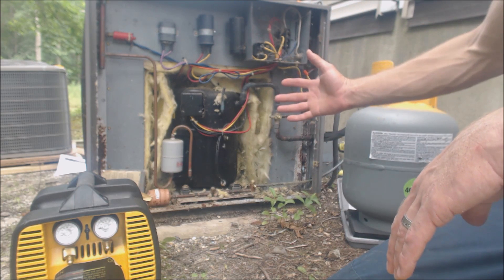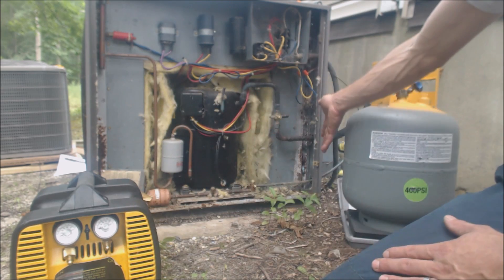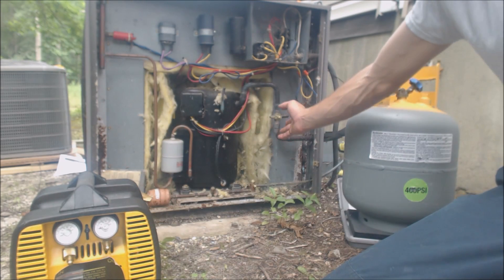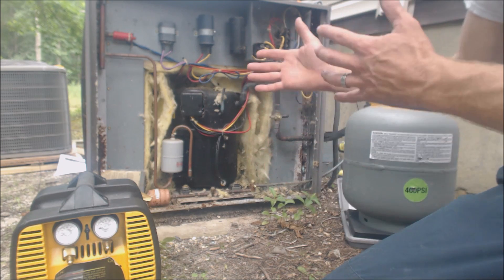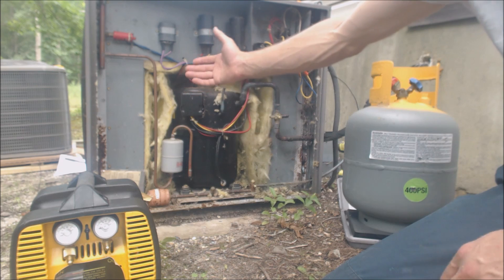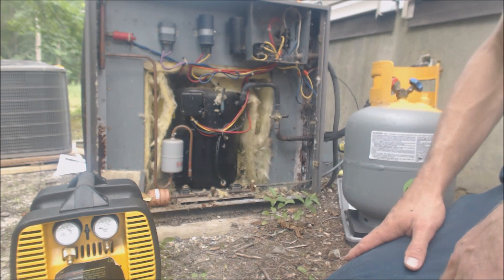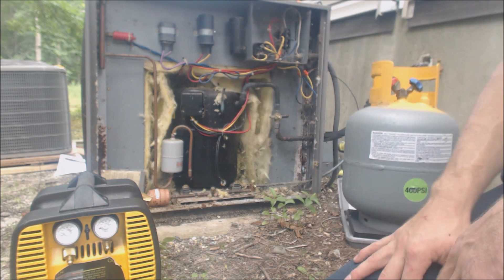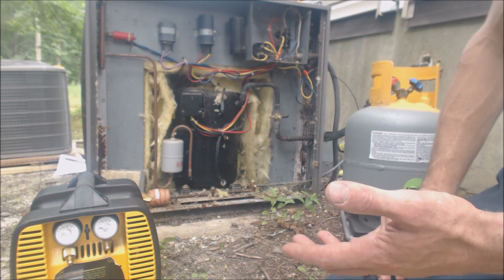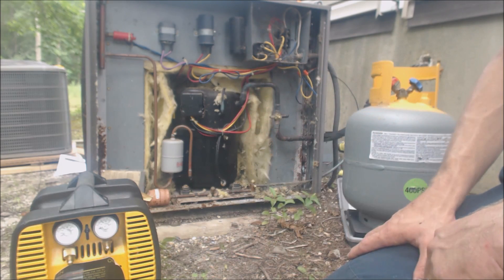Some systems you can't pump down anyway. Pumping down means getting all the refrigerant into the outdoor unit and then being able to disconnect the lines because the refrigerant is being held off by the valves. The problem is at some point you're going to have to put a piercing valve onto the lines and recover the rest of the refrigerant, unless you're reusing the unit. Somebody's going to have to recover this before it ends up at the junkyard, unless the junkyard takes systems with refrigerant and recovers it themselves.